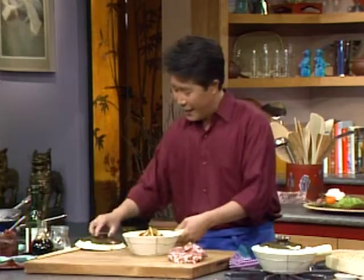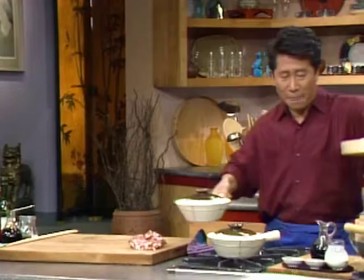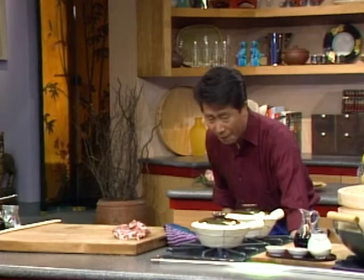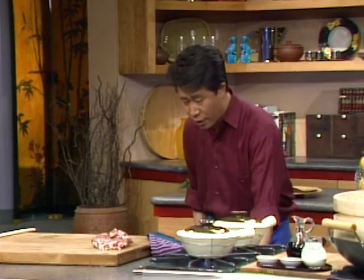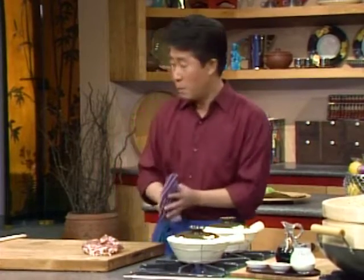Look at that. We cover this up, put it over here, and turn this up. The most important thing is to make sure you soak the clay pot in water overnight. Make sure, in the beginning, always have liquid and don't use very high heat, otherwise it might crack.